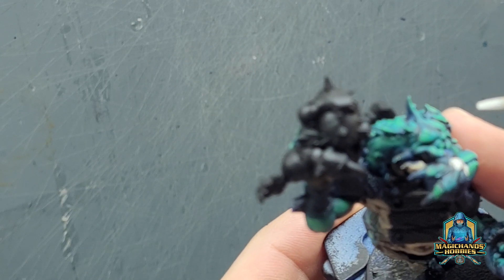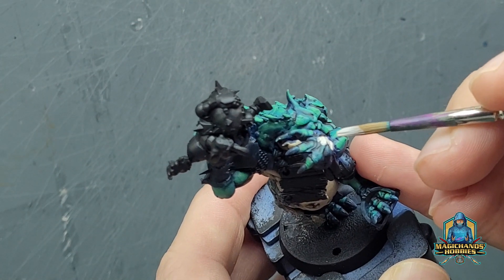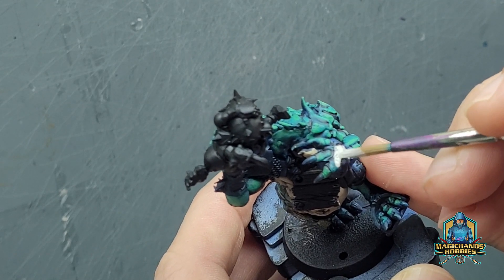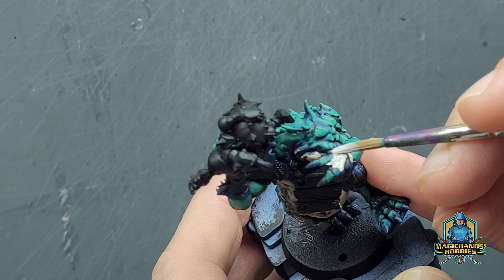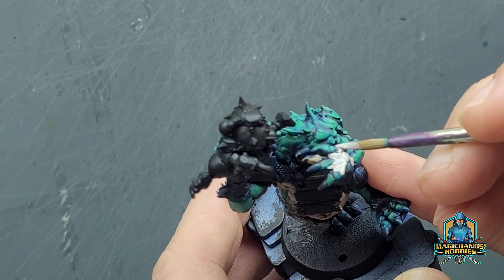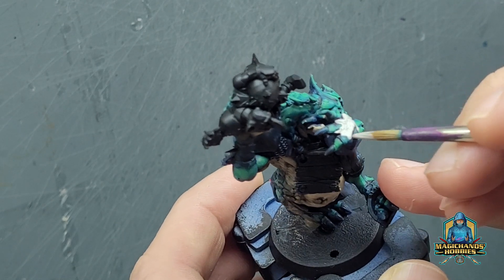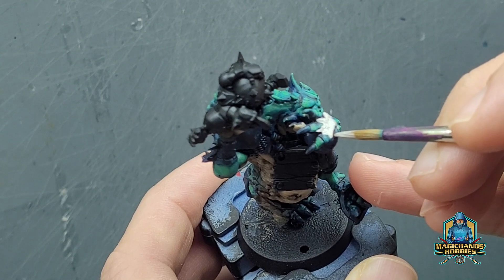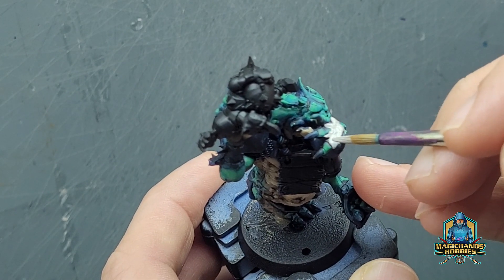You'll burn out if you do the same extreme effort across all of your models — your patience will burn out and you won't want to complete it, and it becomes more of a chore. So there are certain times when I like to keep my methods simple: basecoat, wash, build it back up, and then work up towards a few highlights. I'm not particularly worried about the blending.